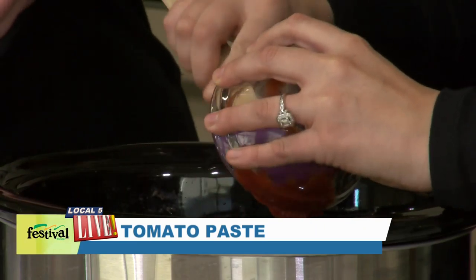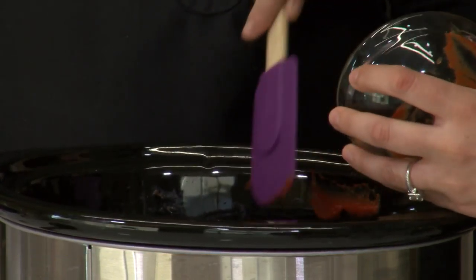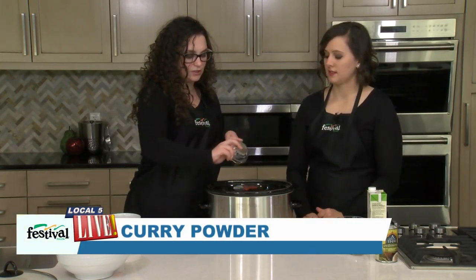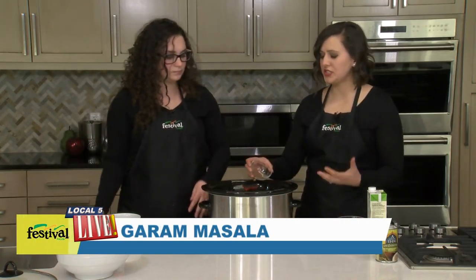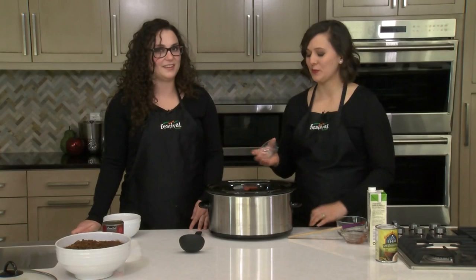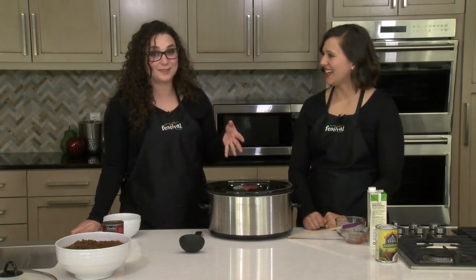Now I'm adding some tomato paste — it gives it a really great umami flavor, and that's just one little can. Then some curry powder to get those Indian flavors going. And I'm going to continue that theme with some garam masala, which is just an Indian spice blend. Really flavorful — it really makes your house smell wonderful.